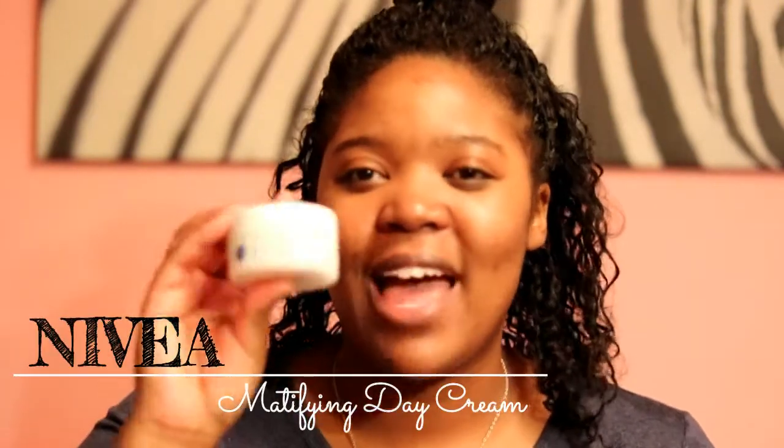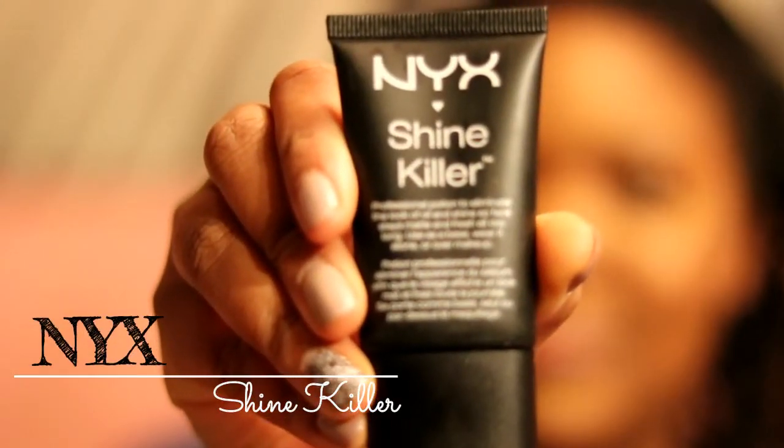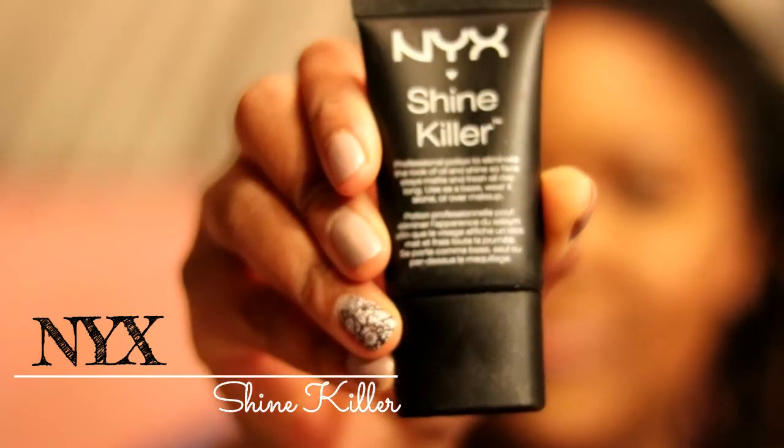I've already washed and moisturized my skin. I'm using the Nivea Mattifying Day Cream — I have oily skin so I try to find products that help mattify so I don't look like a grease ball all day. I'm also going to use the NYX Shine Killer primer and apply that all over my face, or rather in my oily spots: my nose, my forehead, and my chin.